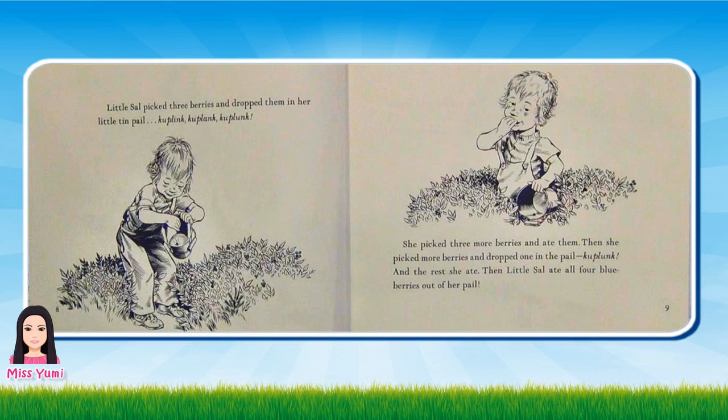Little Sal picked three berries and dropped them in her little tin pail. Ka-plink, ka-plink, ka-plunk. She picked three more berries and ate them. Then she picked more berries and dropped one in the pail. Ka-plunk. And the rest she ate. Then little Sal ate all four blueberries out of her pail.